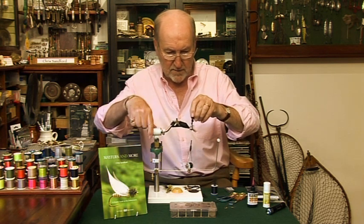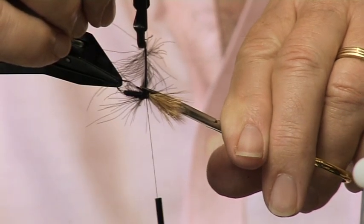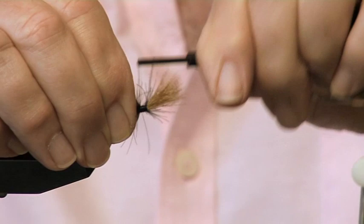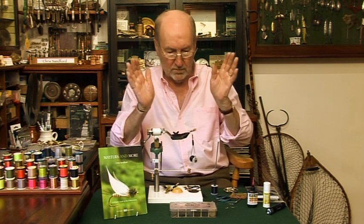Technical term there. Cut it off. If you're nervous, always give it a few more turns. Park your thread behind the wing. Don't worry if there are a few fibers hanging about — it's all part of the mix.